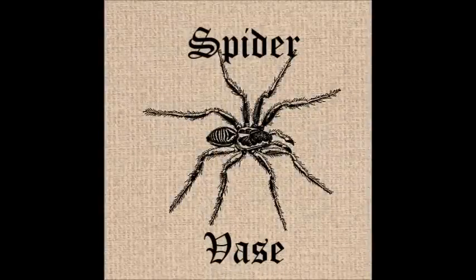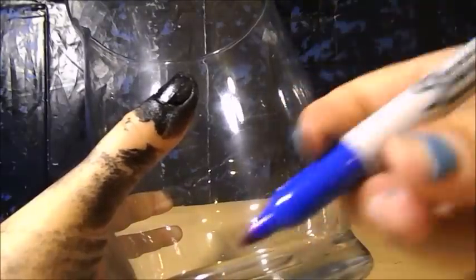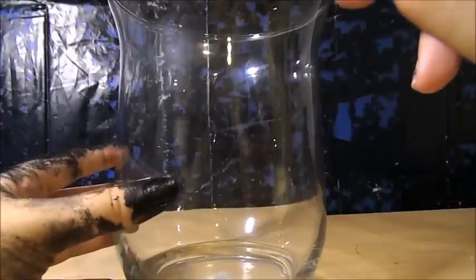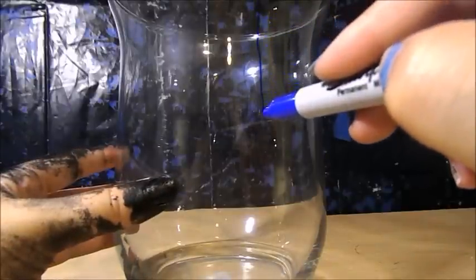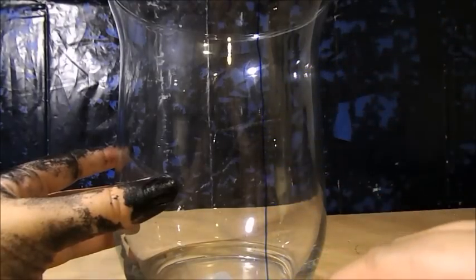The spider vase. For this one you need a glue gun, a vase, some black spray paint, a fake spider, and a sharpie. I've just already spray painted some at this point. But what you're going to want to start with is your vase and your sharpie — take your sharpie and draw the outline of your spider web onto your vase.